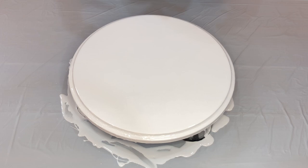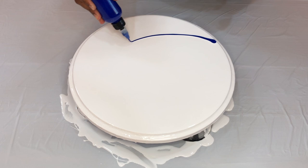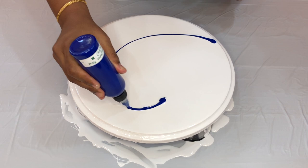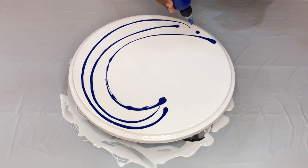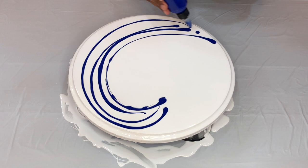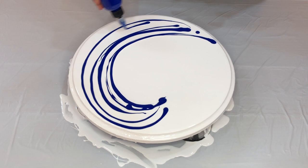Okay, now let's start layering the paints. I want my wave to crest in this direction, so let's start somewhere here and then start making our designs. I'm starting with Phthalo Cyanine Blue by Liquitex.